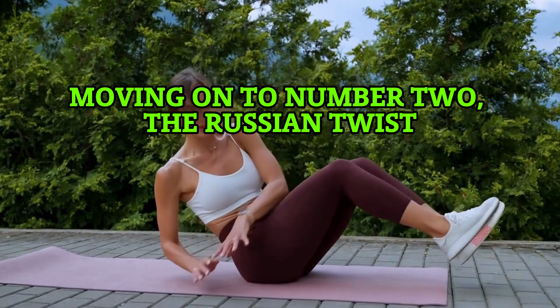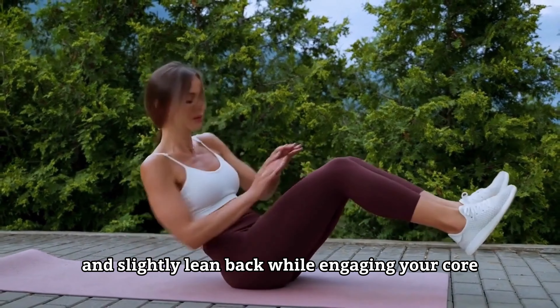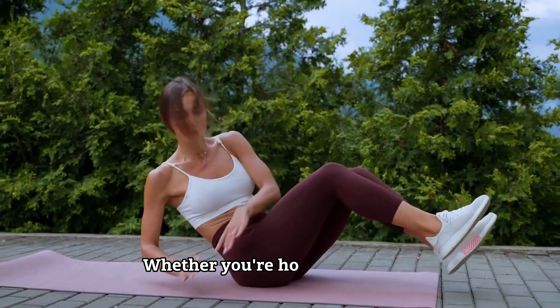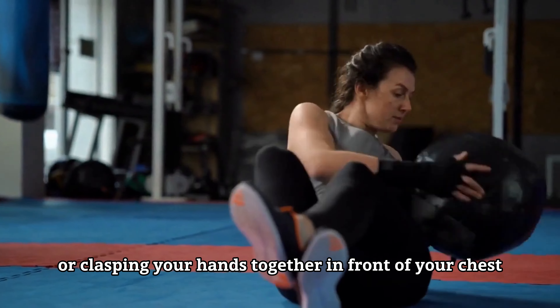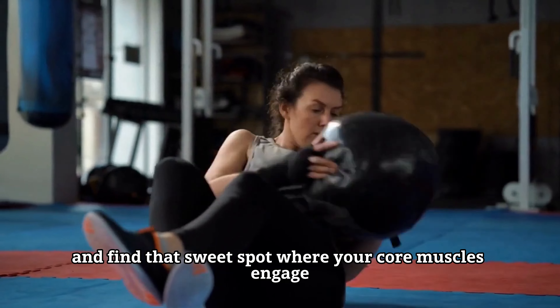Moving on to number two, the Russian twist. Take a seat on the floor, knees bent, heels planted, and slightly lean back while engaging your core. Whether you are holding a weight or clasping your hands together in front of your chest, lift those feet and find that sweet spot where your core muscles engage.